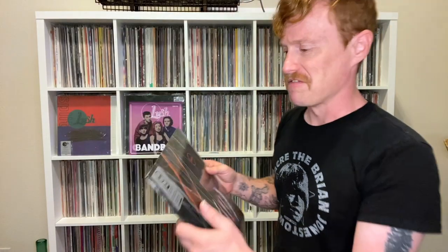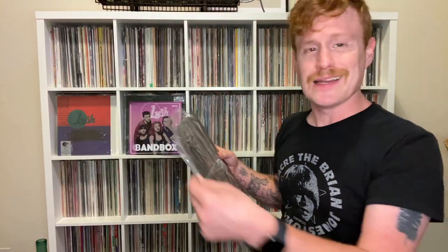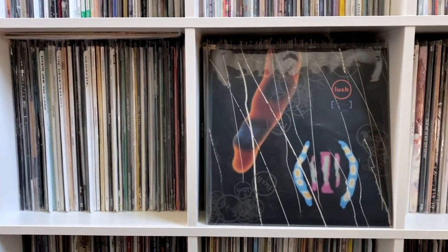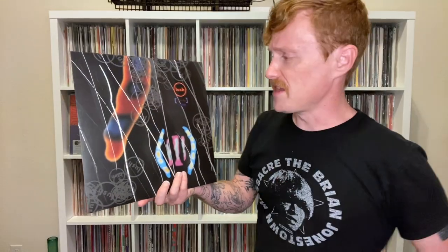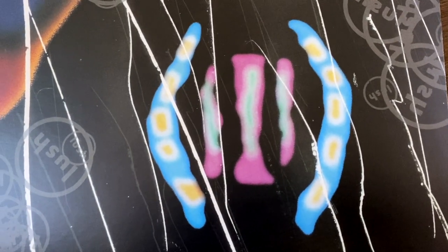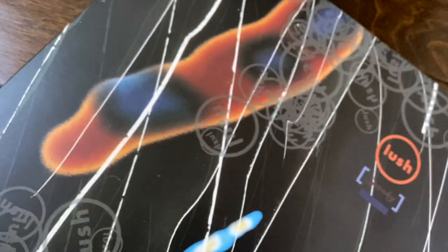Let's take a look at the vinyl. Now this is a limited edition orange pressing. It is out of stock already. So usually when it has a hype sticker, I tend to keep the hype sticker — I'm definitely going to do that in this case as well. This is a standard cover on all of the vinyl pressings. You've got Lush here, Spooky there, all these little balls of Lush.